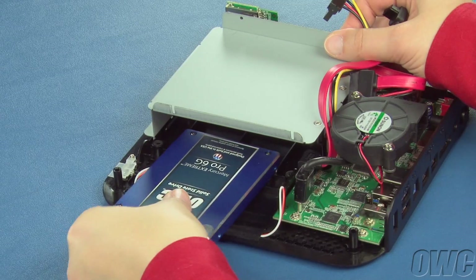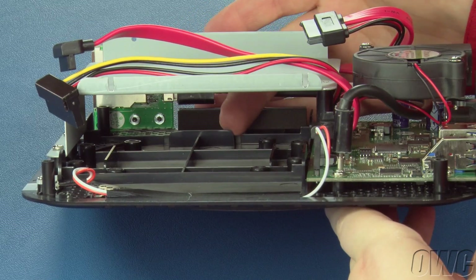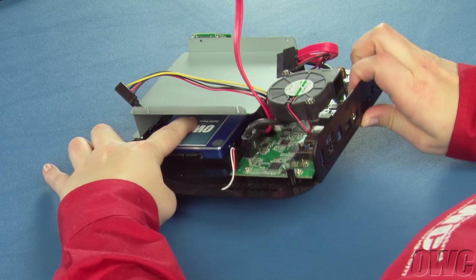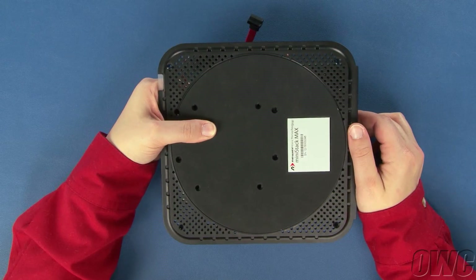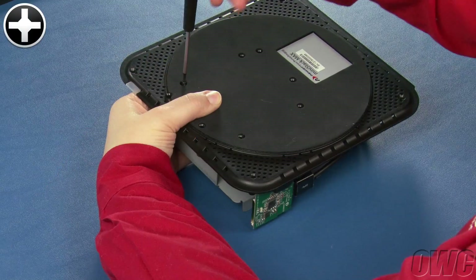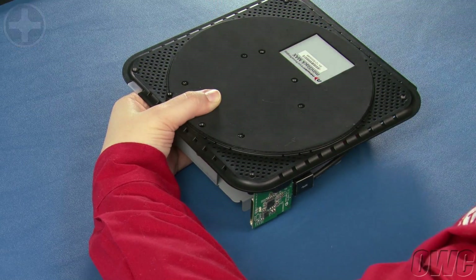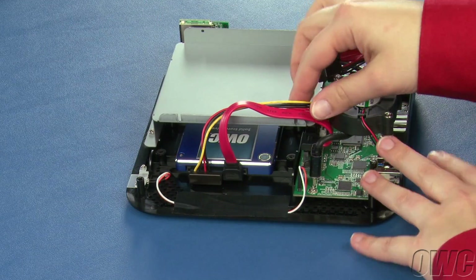Making sure the SATA connectors are facing outward, slide the drive into the bay so that it lays between these two rails and butts up against this tab. You'll need the smaller four black screws from the included bag to secure the drive in place. Flip the MiniStack over while holding the drive in place, and for the 2.5-inch drive, you'll need to use these four holes. You can now flip your MiniStack back over and attach the SATA power and data cables, tucking the excess out of the way when you're done.